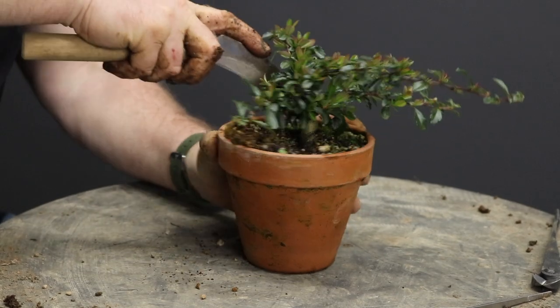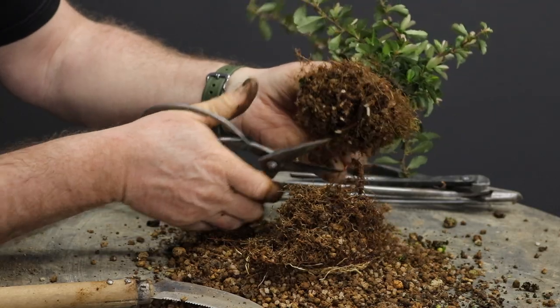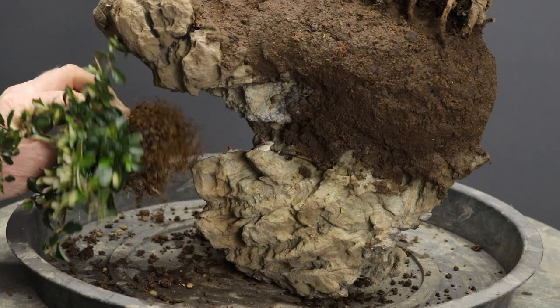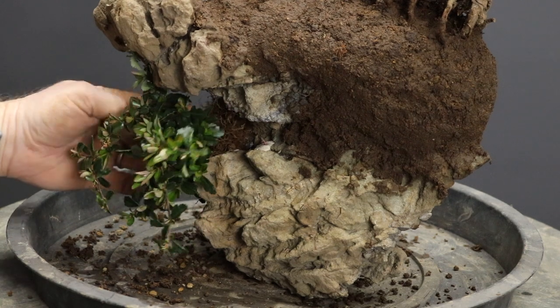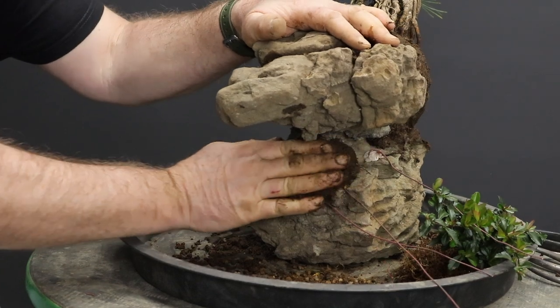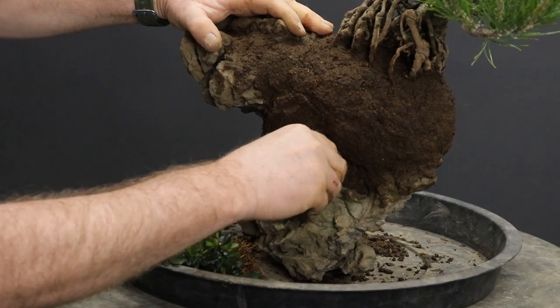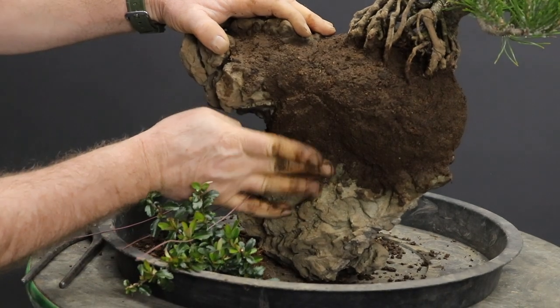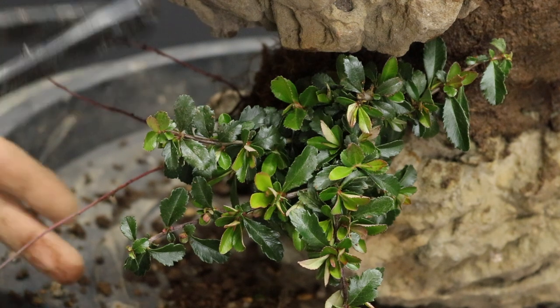With the pine now firmly attached, I'm going to prepare the pyracantha. It was necessary to play around with the angles, as the idea is to show the tree off when it is in berry from the front of the planting. I prepared the cavity with more muck and also decided to add muck to join the top and lower parts of the planting together. The pyracantha was then securely fastened into position.